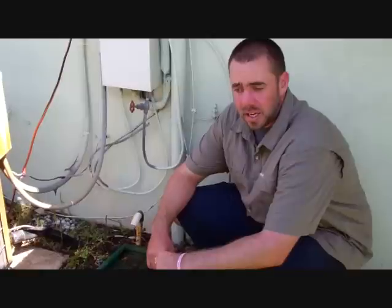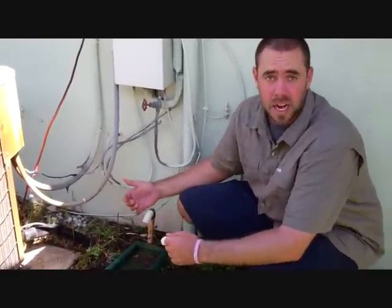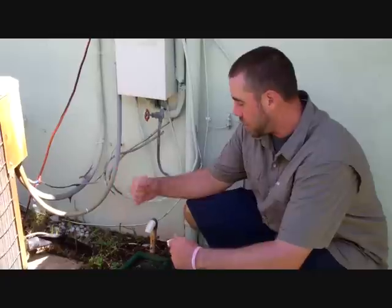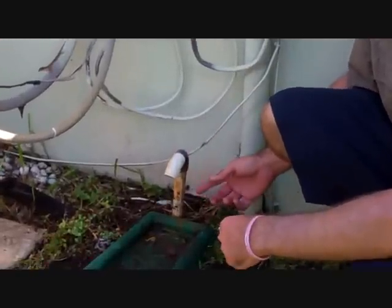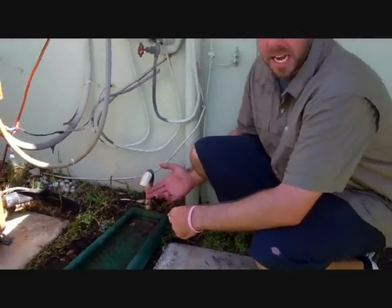Step one: you're going to have to locate your condensate line outside of your house. Normally this is going to be near your outside unit condenser. As you can see, it's normally a three-quarter inch PVC pipe, and if you look close enough you can actually see that there's water coming out of this unit right now.